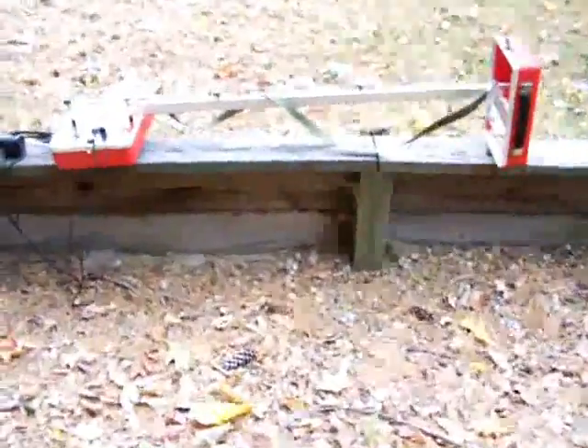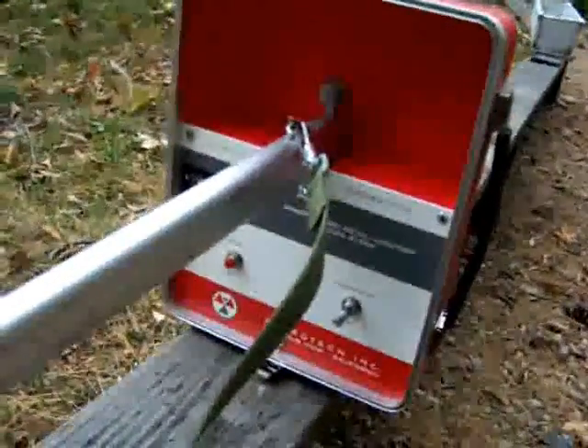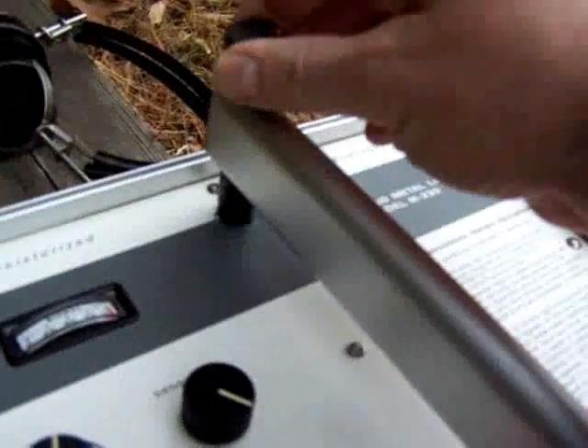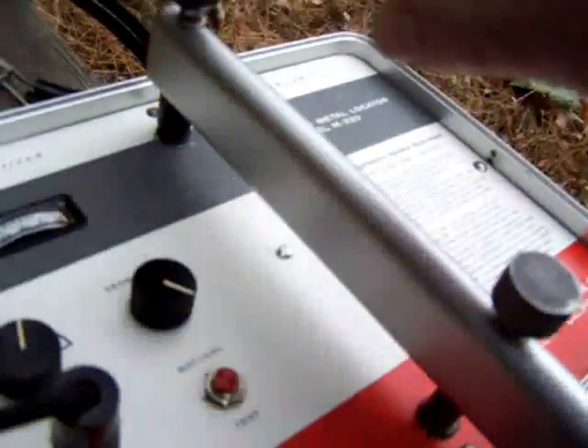Okay, this is what it looks like with the handle. The idea is you turn the transmitter on in the rear, and in the front you turn this knob until you get a nice null on the meter and in the sound. I can't hear this so I'm going to put the headphones on the camera.